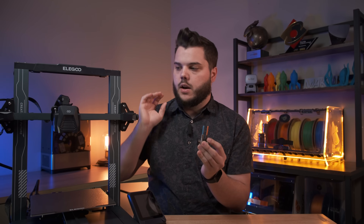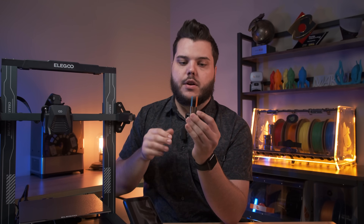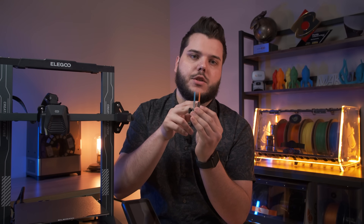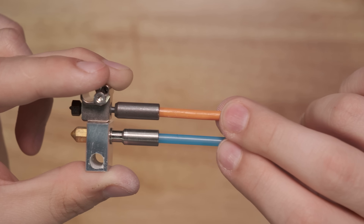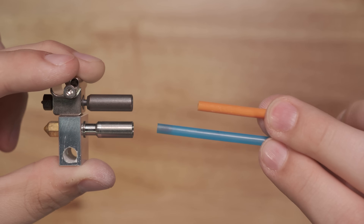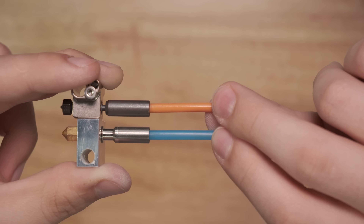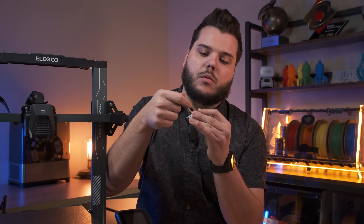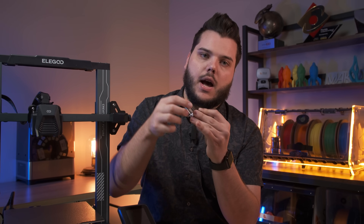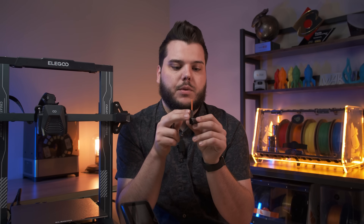The stock hotend on the Elegoo Neptune 3 and Elegoo Neptune 3 Pro is PTFE-lined, and you'll notice our kit comes with a PTFE tube as well, but it's an all-metal hotend. When you remove the PTFE tube from each of them, the PTFE tube in the stock hotend runs all the way down the length of the heat break, whereas ours just sits right in the top, meaning that you have metal that runs all the way down to the hot block, and the PTFE tube never actually comes in contact with the hot block itself.